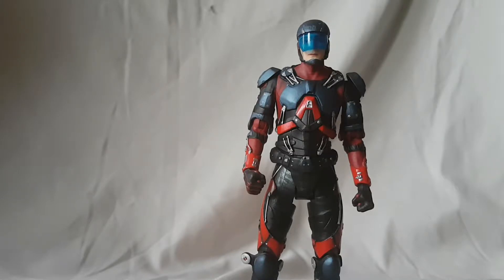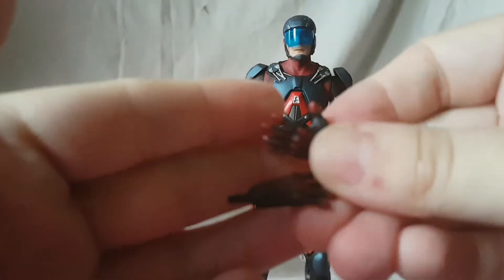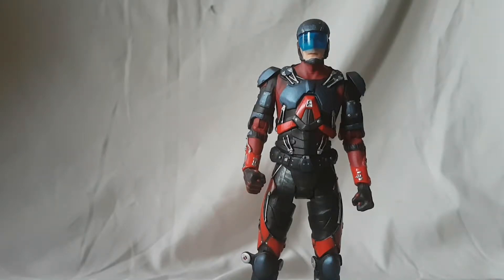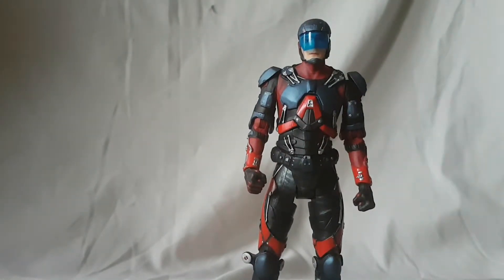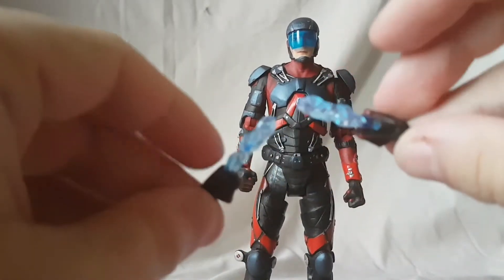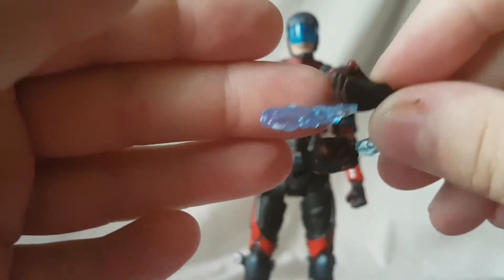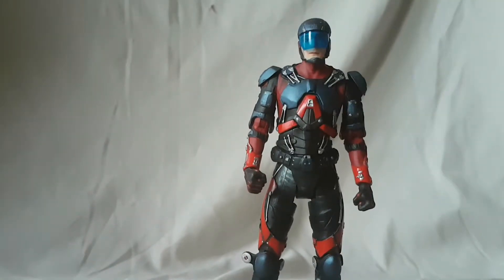He comes with a lot of hands rather than traditional accessories. He has two fisted hands, two open hands, and two grabbing hands. Then he has fists with translucent blue blast effects — laser or fire effects — which look really, really nice.